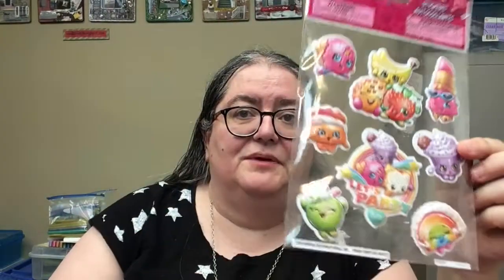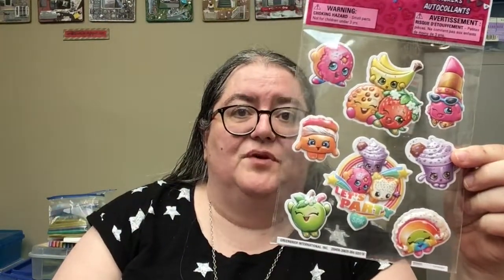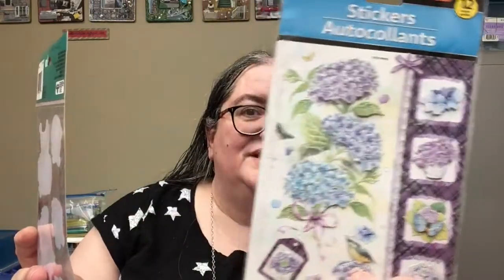And of course stickers — I tried not to go too crazy, but I did get these cute little Shopkins and I love little anthropomorphic food. These are pretty, and I know I didn't find these before so I picked those up.